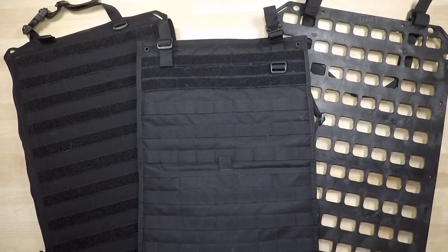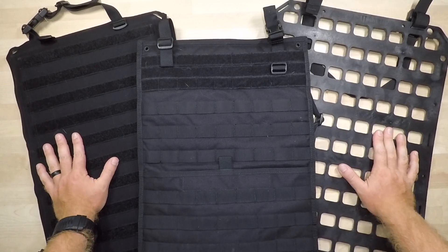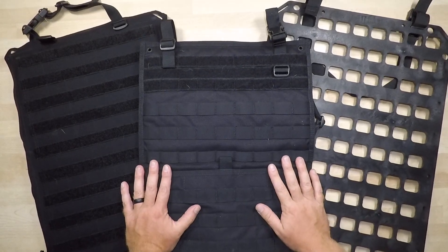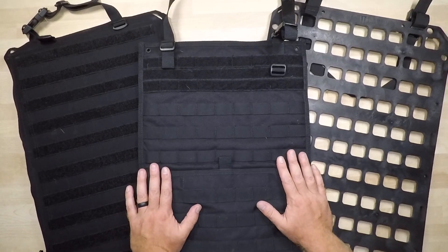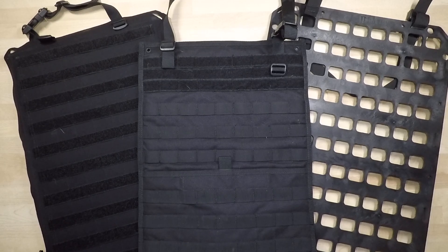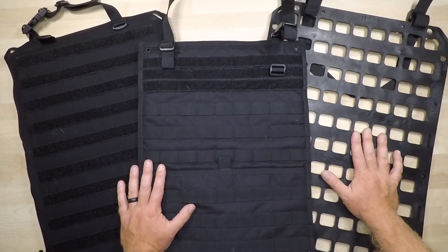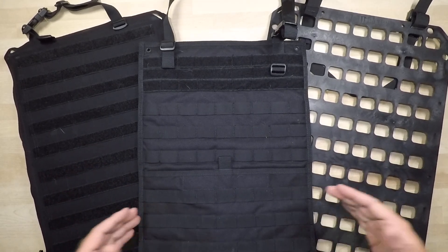Welcome back to another gear comparison. In this video we're going over the Grayman Tactical Rigid MOLLE panel, the Tasmanian Tiger seatback panel, and the One Tigress seatback panel. All these systems are options for setting up seatback panels in your vehicle. My preference is a panel system that goes around the headrest and bottom of the seat and buckles into place, making it significantly easier to transfer between vehicles without dealing with seat covers woven in with 550 cord. I prefer this system because it's more adaptable and transferable.